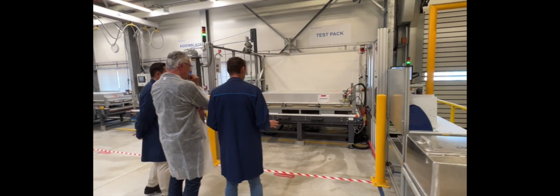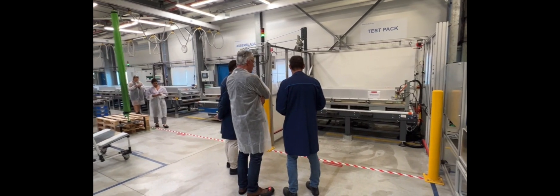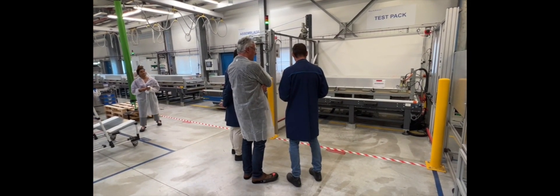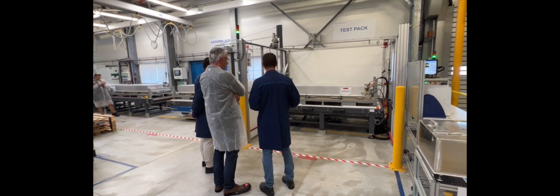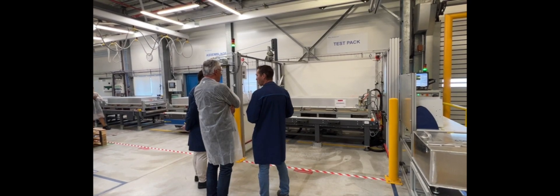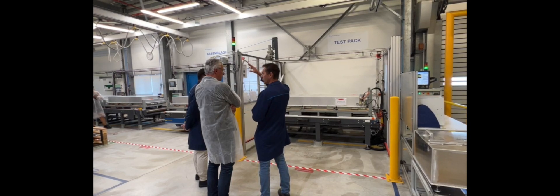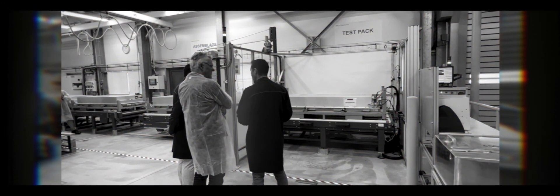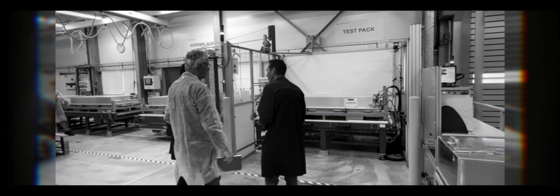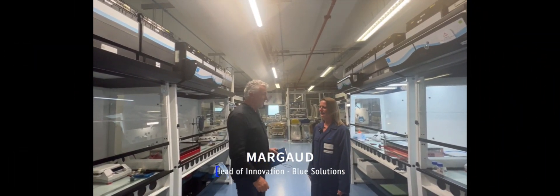This is the final test of the pack battery. We control a leak — a leak test — because the pack battery is sealed against water. We also do different controls: tension, capacity. And after, if the control is good, the pack battery goes to the customer. Goes to live in the real world.